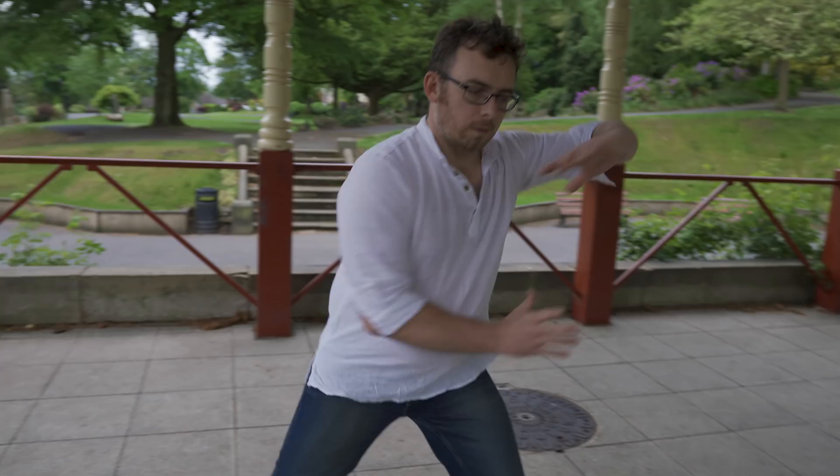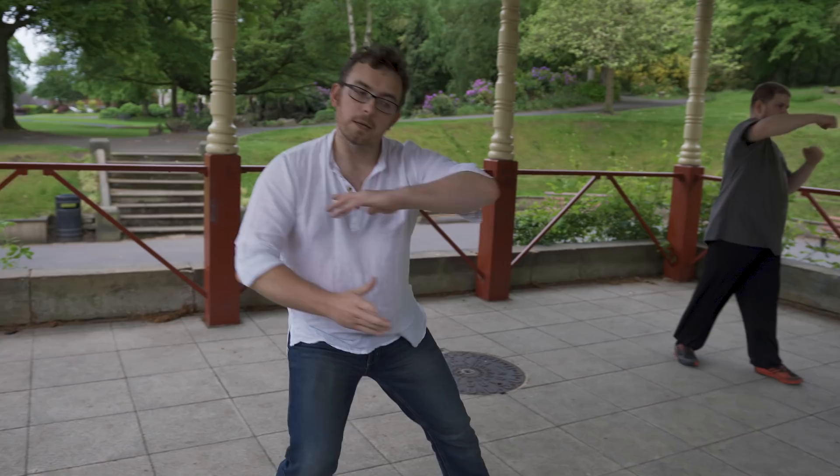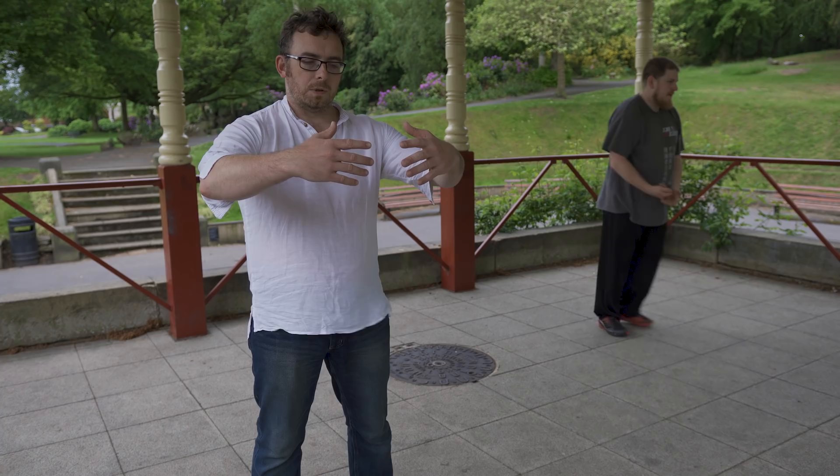Tonight, to get us back into the swing of things, I want to show you a little technique which has a crossover from the days when I learned Japanese Kenpo, but you see it all over the place in Xingyi. We don't necessarily call it anything — it's just a principle of body movement mechanics and application. It just crops up all over the animals.